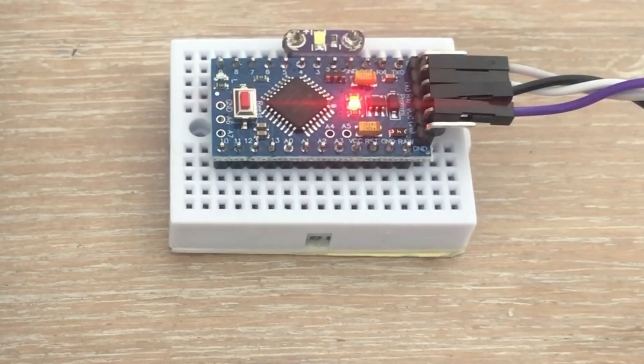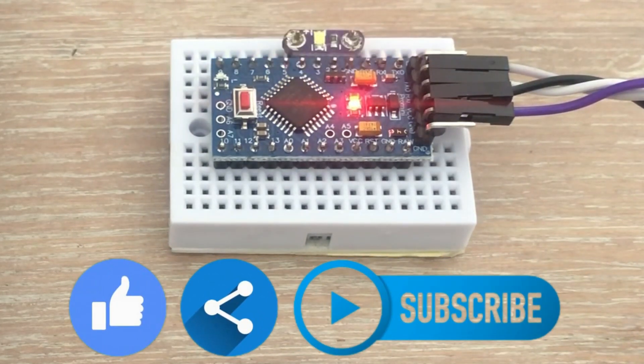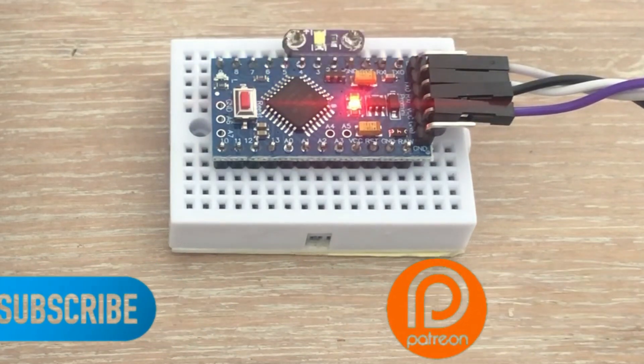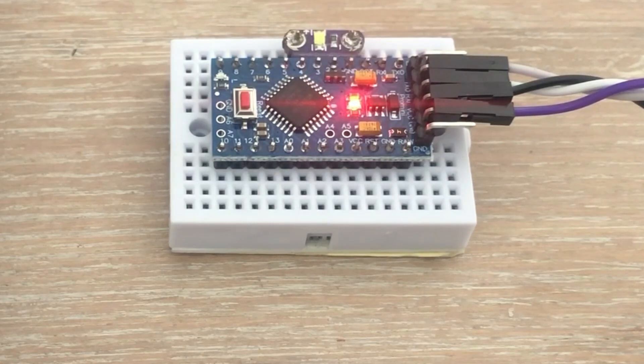So this is pretty much it. I can now use this microcontroller with components that require 3V logic. Hope you will find this video useful and add Arduino Pro Mini to your microcontroller collection. As always, like and share this video. Please also consider supporting my channel by becoming my patron — you can find the links to my Patreon website in the description below. I will see you in my next video.